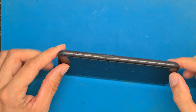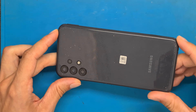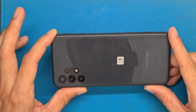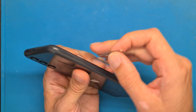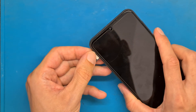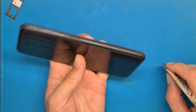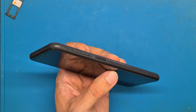We are doing a Samsung A13 microphone replacement, but specifically we are going to replace the charging board that includes the microphone. This is the A137 model. There are three types of Samsung A13: A135, A136, and A137. Each one has a different part that doesn't work interchangeably with another.